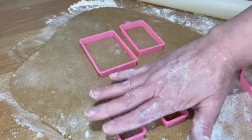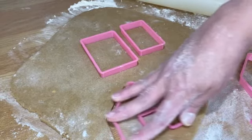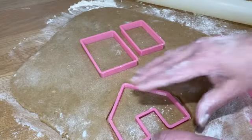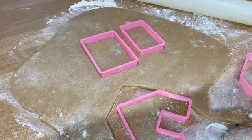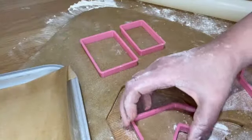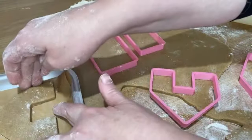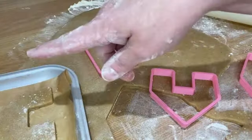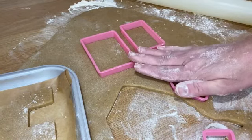I'm going to take hold of my cutters and cut them out — just press down and wiggle them around. Take them out and then pop them onto the baking tray. Carefully lift them out, and make sure that you don't distort them too much because otherwise they won't fit very well. It's very important that they don't stretch between the surface and the baking tray.